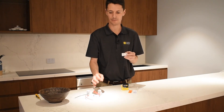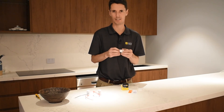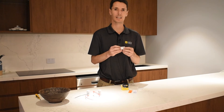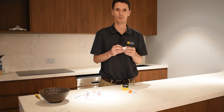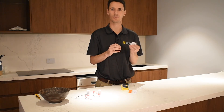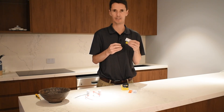The main reason for this mechanism over a mains powered one is due to installation challenges in the field — if you don't have the possibility to run new cabling, or if you're just looking to add a two-way switch for a hallway or something like that, that's where this device comes in handy.